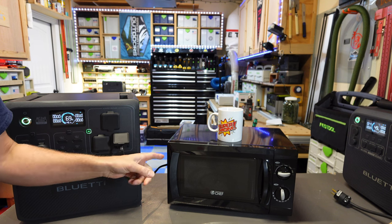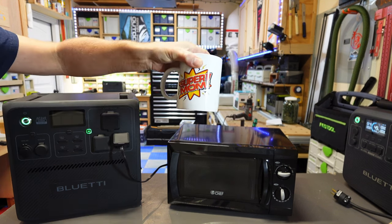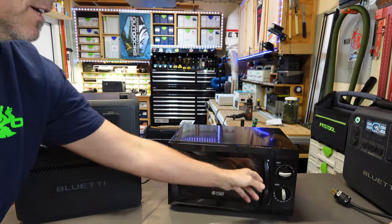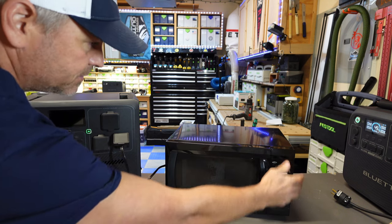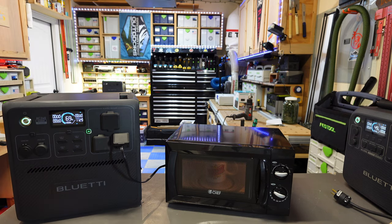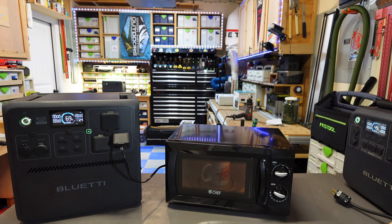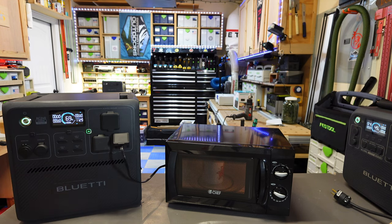I've also got a microwave in here. I'm putting my mug of water in and running it — 1120 watts. This microwave isn't even scratching the surface of what the AC240 can handle, but yeah, it'll run a microwave no problem.